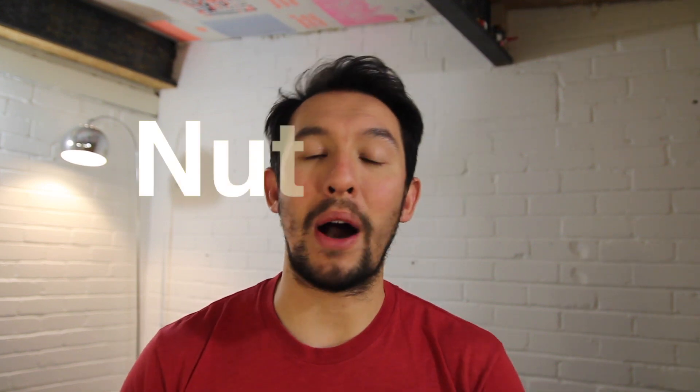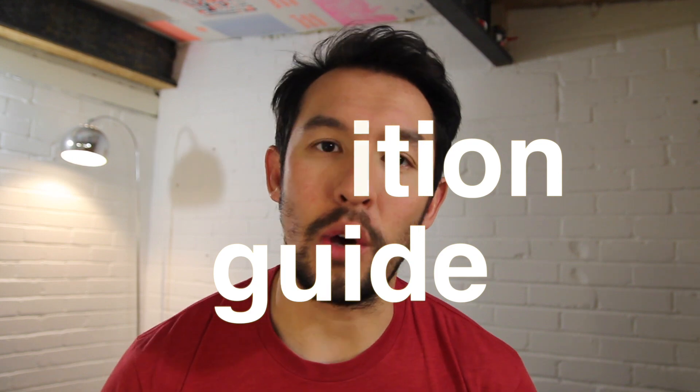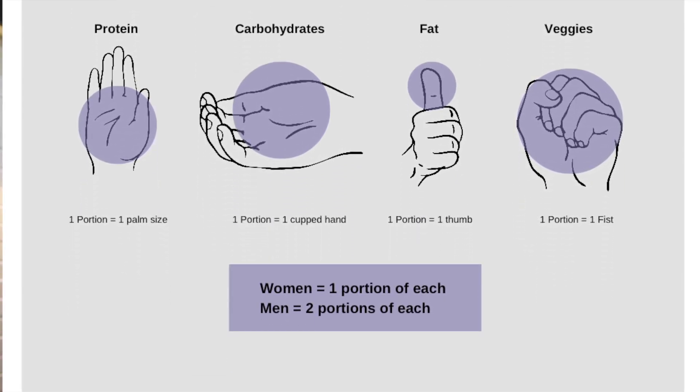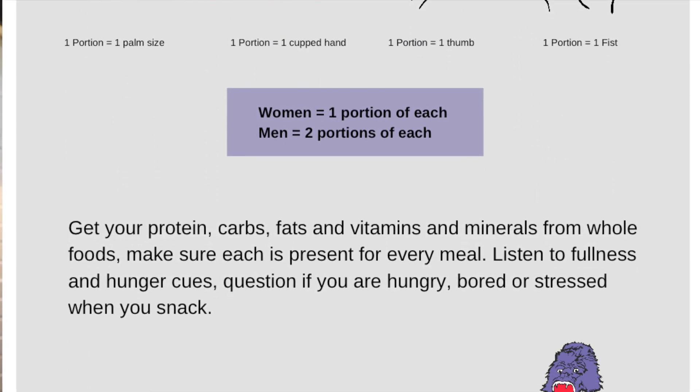Hi, Danny from Def Motion here, and I'm here to talk to you about your nutrition guide. This is something that you can just print off, hang up on your fridge — it's a nice visual guide so you can just see and make sure that everything is present on your plate.